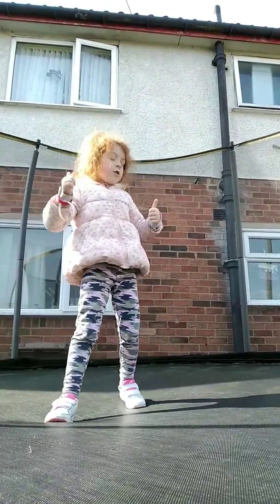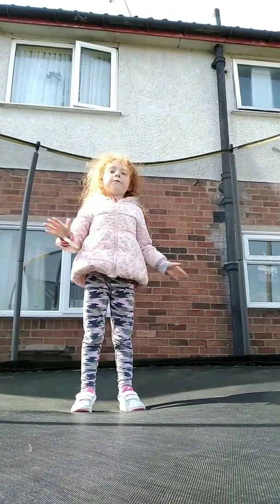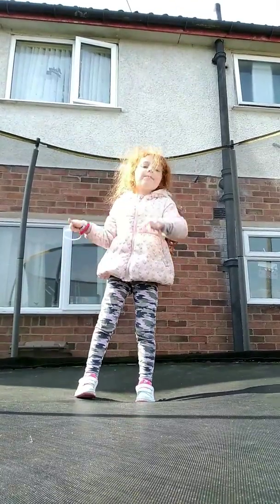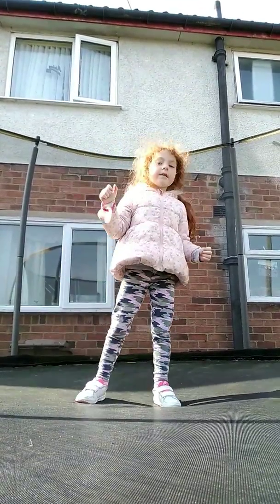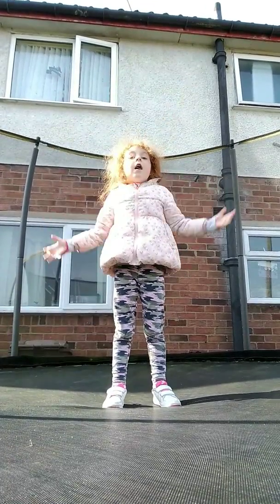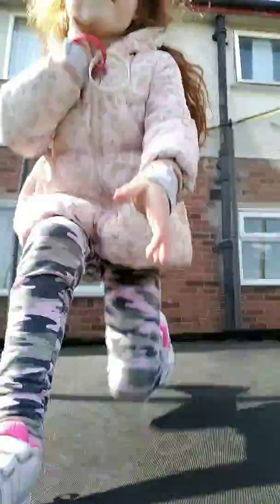Make sure to give me a huge thumbs up, click that subscribe button, turn on notifications. See you guys later, bye! I was jumping on my trampoline — I cannot do the front flip.